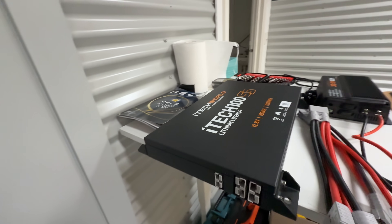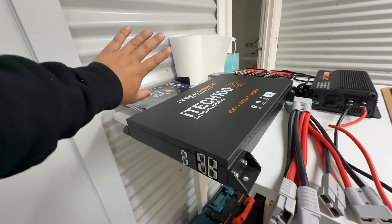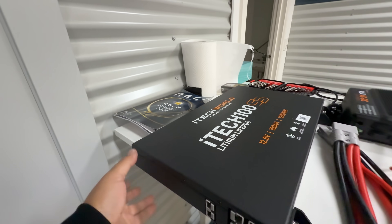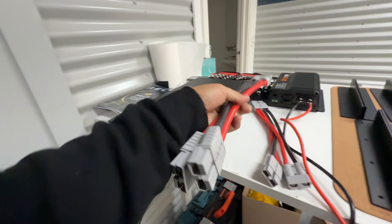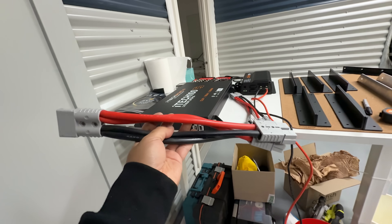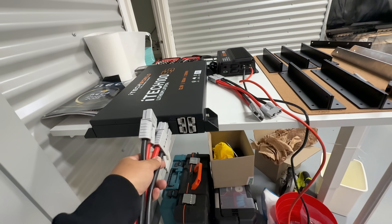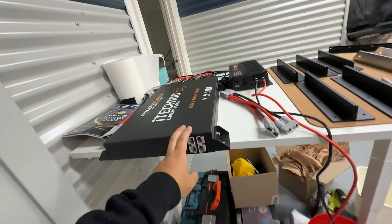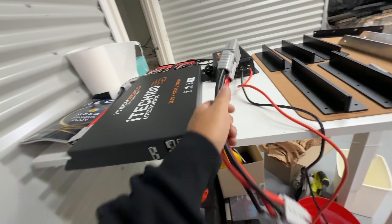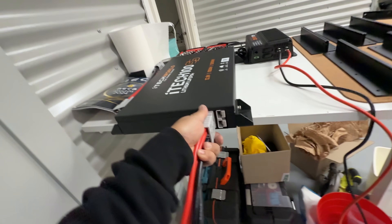Once I get my flat top on, I'm thinking I'll build something at the back of the tray where these will sit upright. I'll have two of them linked with this 120-amp Anderson, so I'll plug one end into here and the other end into the other battery to link the two together. Then I'll use a 120-amp connector to run 12-volt power to my accessories.